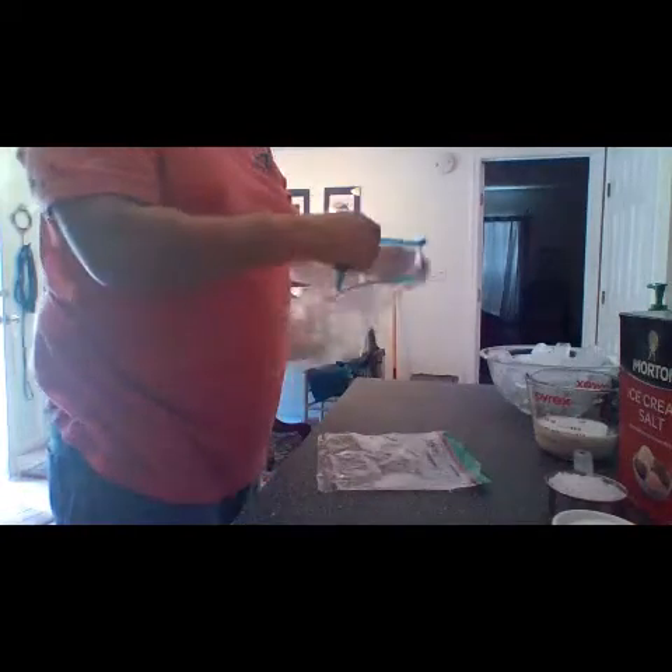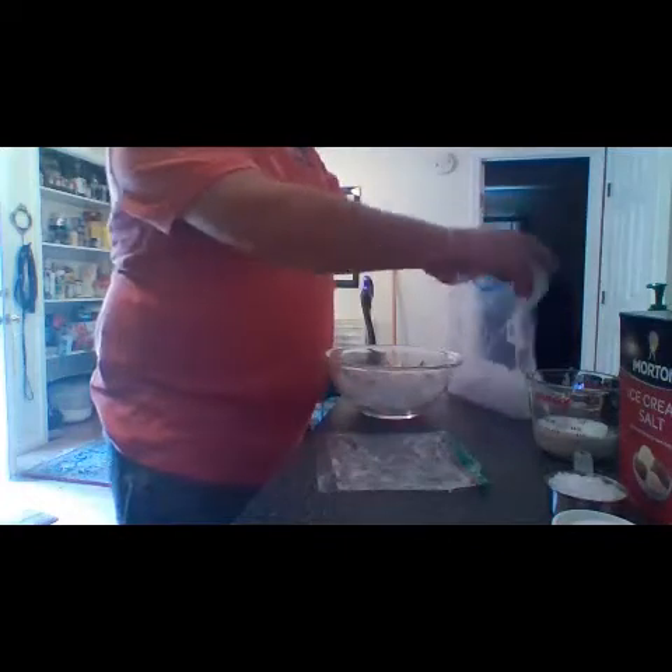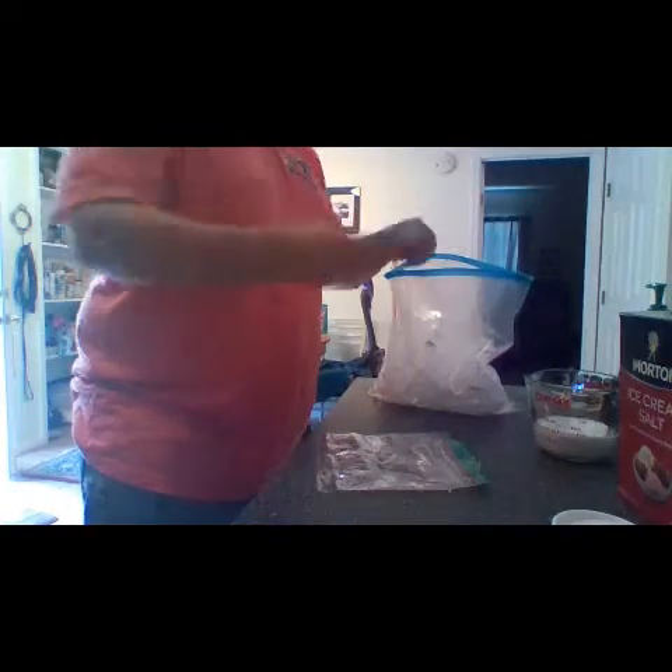I'm going to start off with my bag here. I'm going to open it up and add the ice to my bag. You want this to be about three-quarters of the way full — so you've got to use some of those fractions. What does three-quarters mean? It means three-fourths of it. I'm not quite there yet. That's all the ice I had, so hopefully this will make it work. Next I'm going to add the salt to the ice — you're going to add that salt in there.